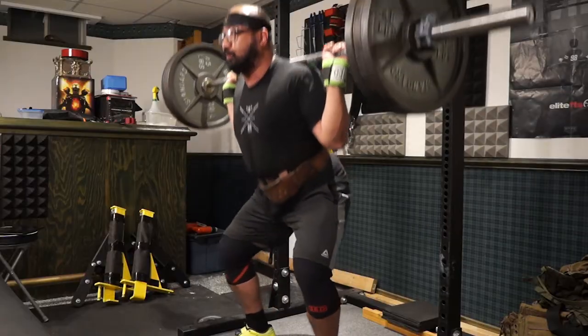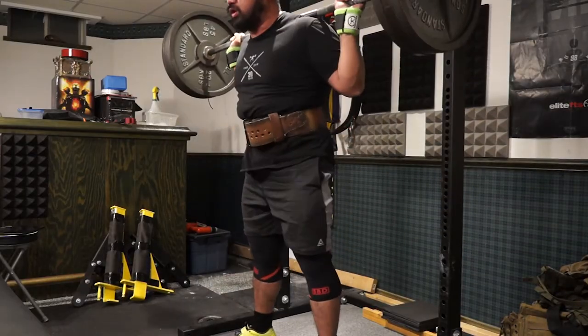Welcome back to the channel guys, I hope you had an awesome day and a wicked weekend. Let's go straight into the training log. On Saturday I smoked high bar squats.